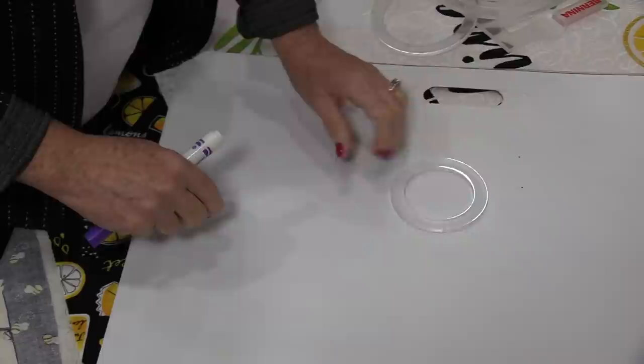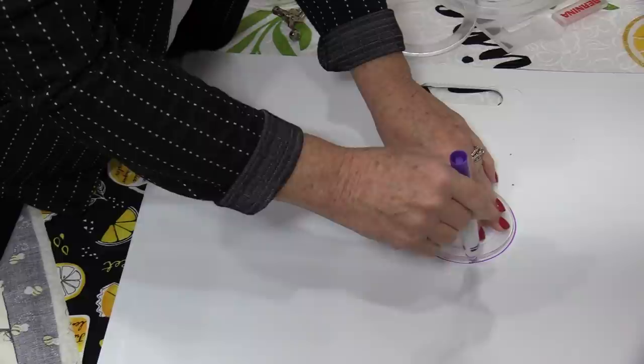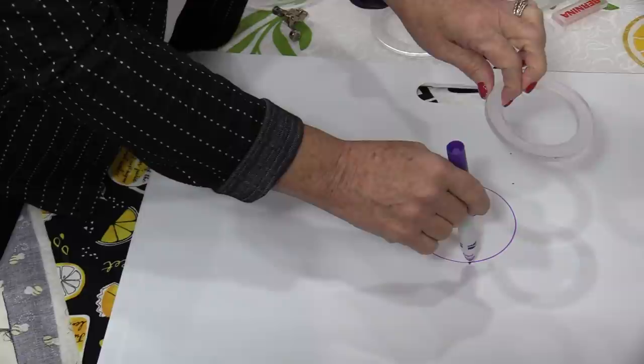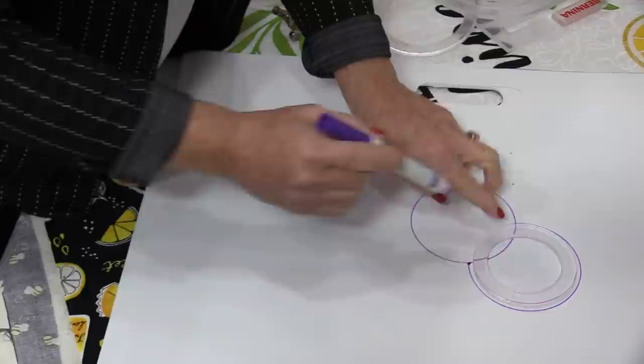I'm going to put that circle down, stitch all the way around, stopping right where I started, and keep my needle down. I can pivot the circle or I can start with a new circle. I'm going to take that circle and pivot it, stitch right until I hit another bubble line, then take the circle out and pivot again.